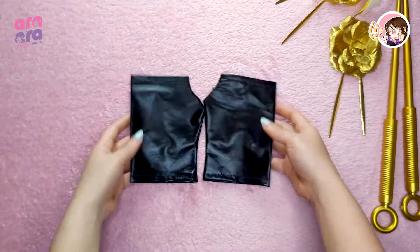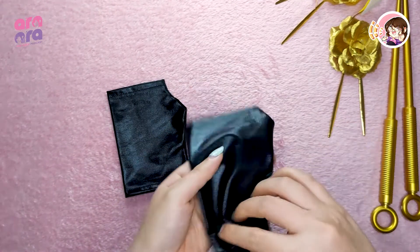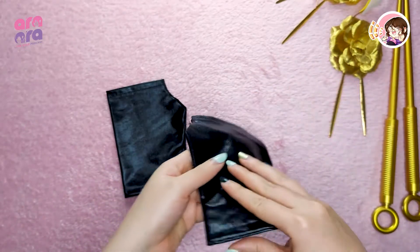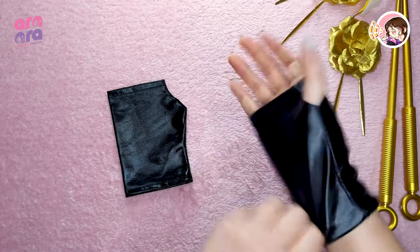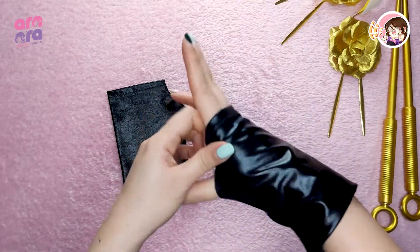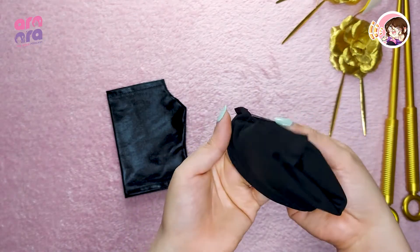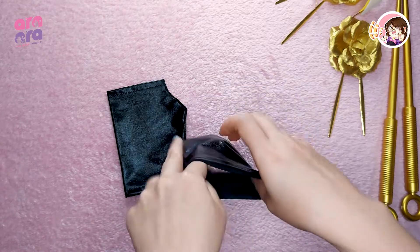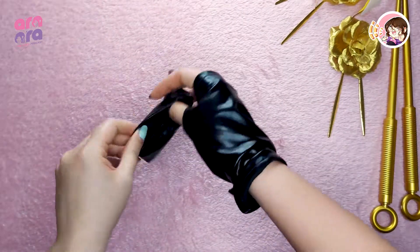Next, we have the gloves. I'm not sure what kind of fabric they used on this one, but it is stretchy when worn and at the same time it's shiny on the outside but matte on the inside. That's how it looks when worn.